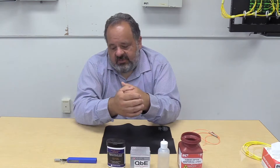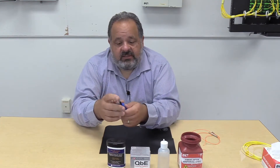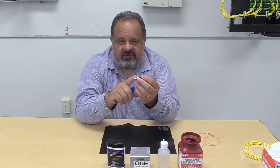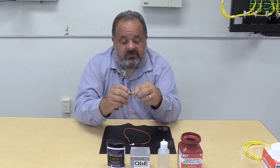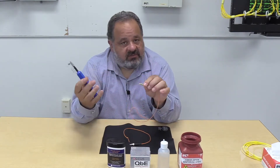There are different ways we can clean — different procedures and different pieces of equipment you can buy. One of the simplest and most popular are our one-click cleaners. This is a two-and-a-half millimeter one-click, which will clean anything with a 2.5mm ferrule like your STs, SCs, and FCs. The LC connector has a smaller 1.25mm ferrule, and this won't clean those — it's just not a precise fit. So we have a different cleaner for LC or 1.25mm ferrules.